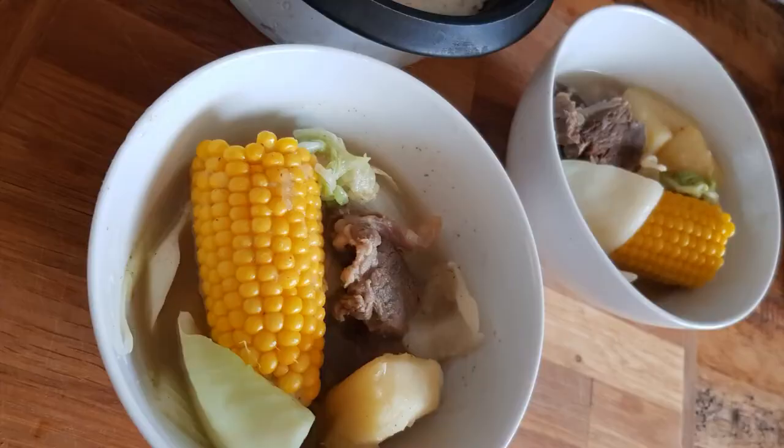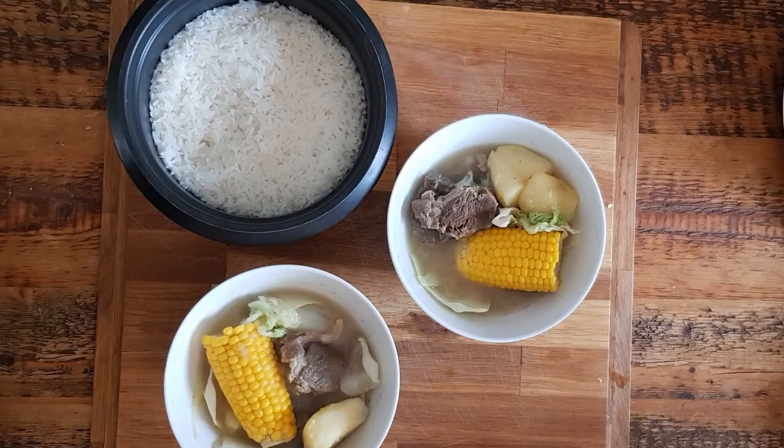Place the beef shanks in individual bowls and pour in the hot bulalo broth with the cabbage over it. You can use corn or onion leeks as a garnish. Bulalo is also eaten with condiments, just like how any Filipino would normally eat it, and maybe a side of rice. The best condiments for bulalo are a mixture of freshly squeezed calamansi juice, patis, and maybe even soy sauce and some red chili peppers.